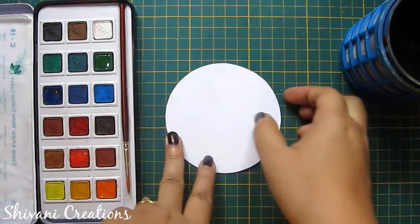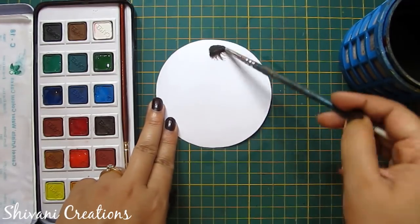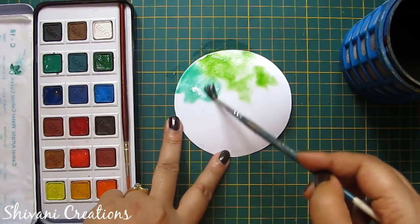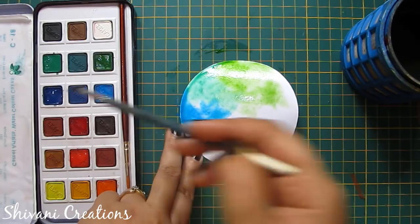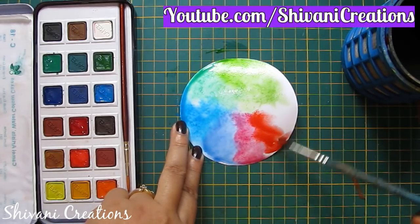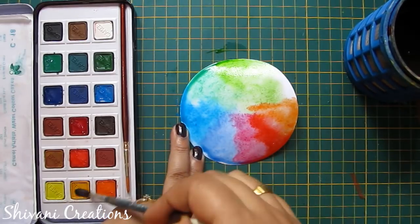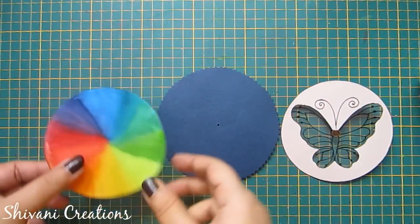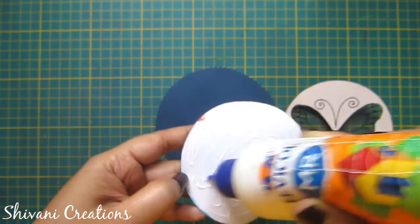Now I am taking the white color circle cardstock and adding some water on it. I will add some random rainbow colors on top using my brush. If you don't want rainbow colors, you can also add two or three same-family colors — it's up to you which kind of colors you want to use. Let it dry completely.